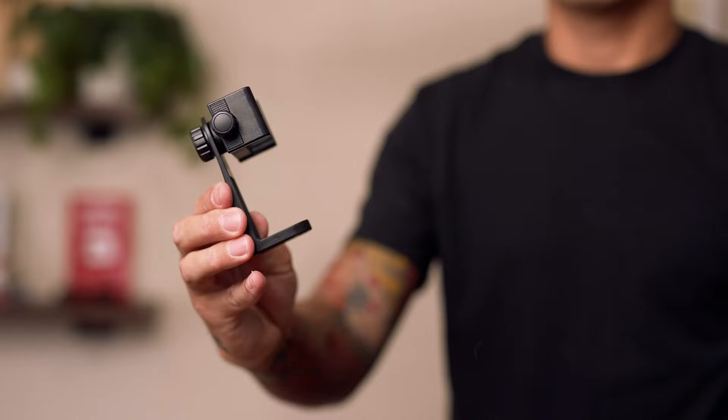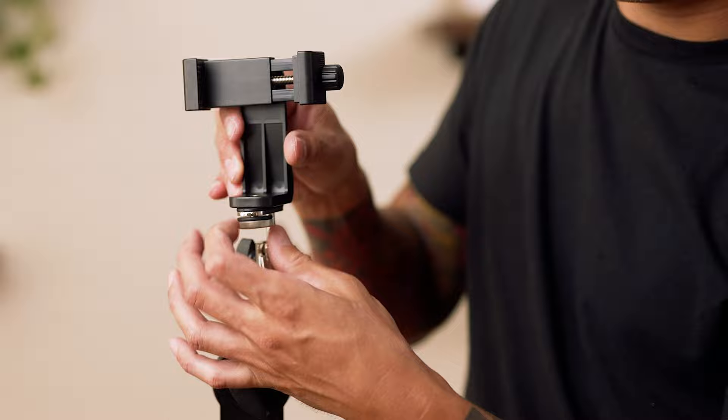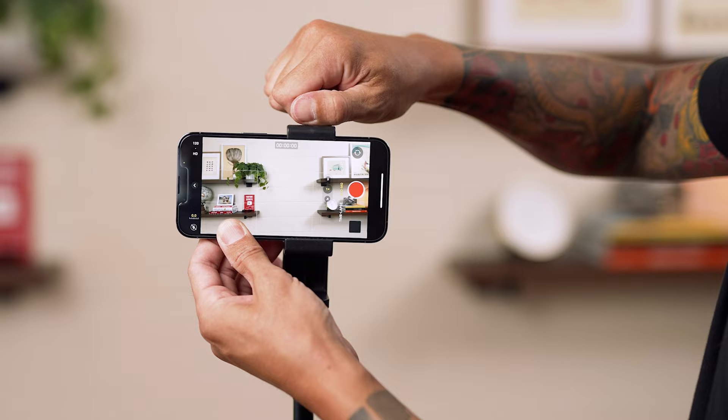If you're using a phone, you'll need this smartphone tripod adapter that simply screws into the adapter, and then you just slide your phone into the holder and clamp it into place, and you're ready to go.